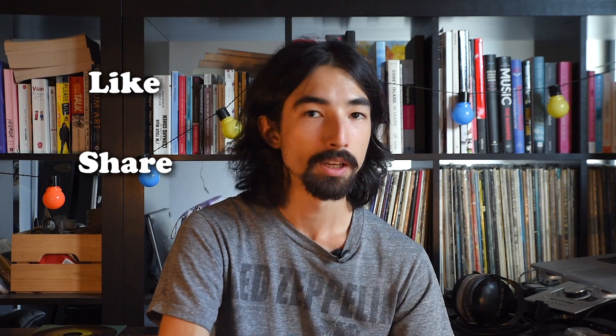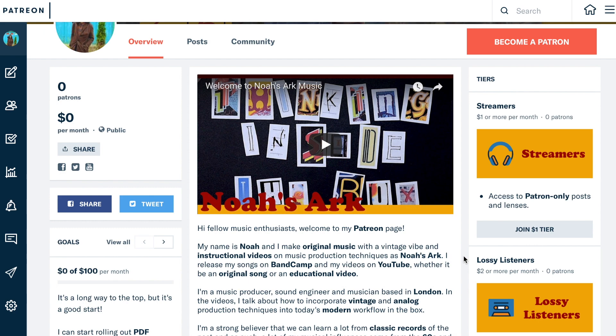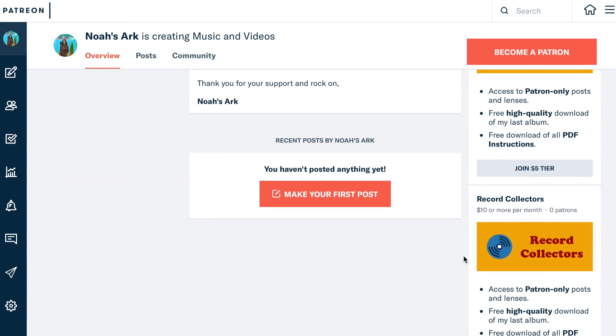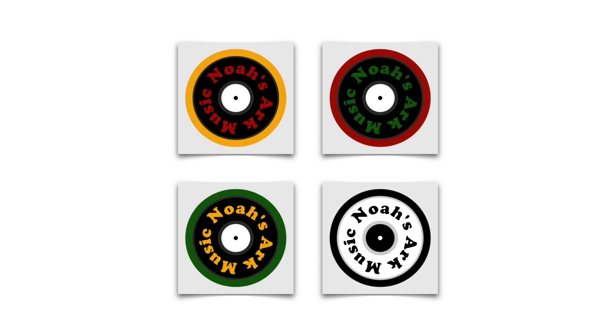So that's it. I hope you liked my introduction to vinyl records. If you liked this video, please hit the like button and share it on your social media — that would really help me grow this channel. Let me know in the comments if you want to see more of these types of videos. Please subscribe to my channel and I'll see you next time. I've also started a Patreon page — there's a link in the description — and I've made vinyl record Noah's Ark stickers that are going to be on sale, or you can receive them for free by signing up on Patreon. Thank you so much for your support.